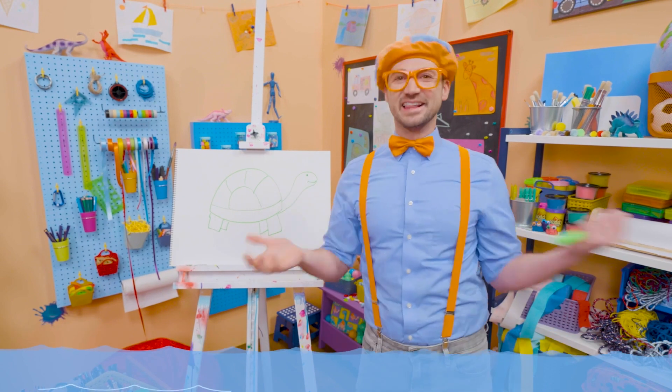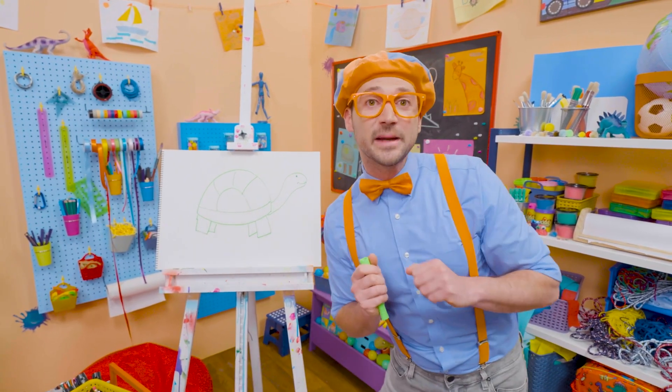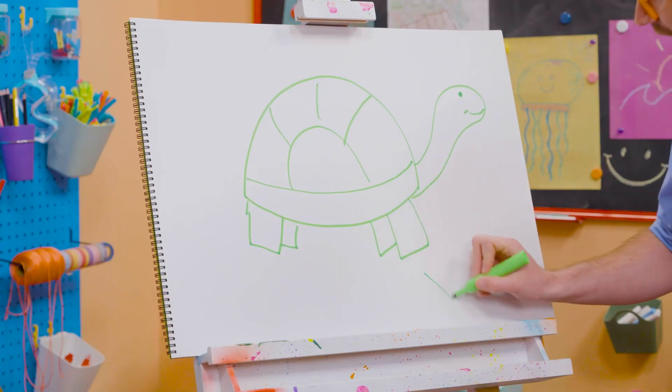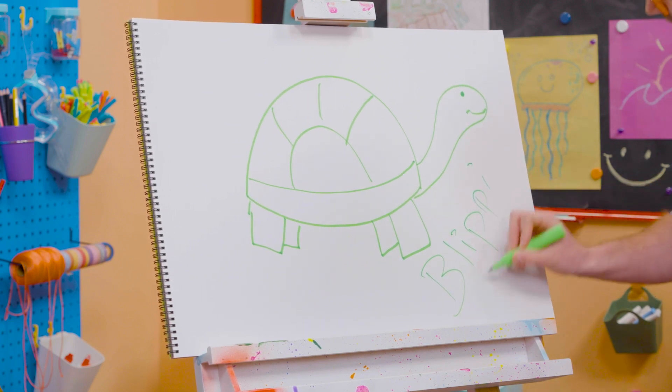I love sea turtles, and I love drawing. If you want to draw with me some more, all you have to do is search for my name. Will you spell my name with me? Yeah! Ready? B-L-I-P-P-I. Blippi!